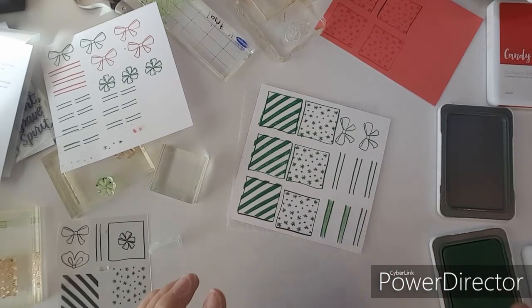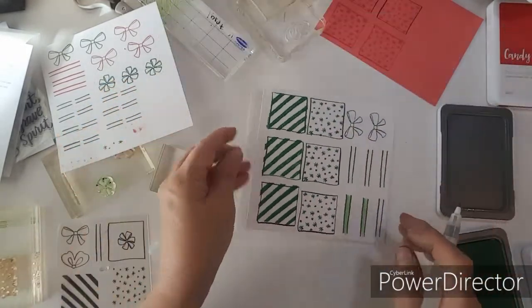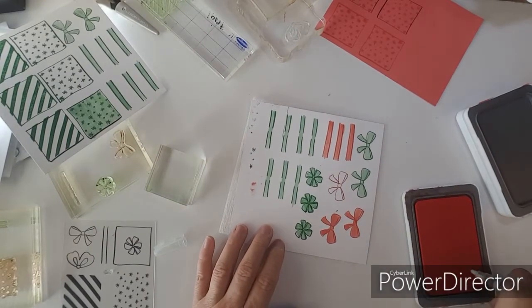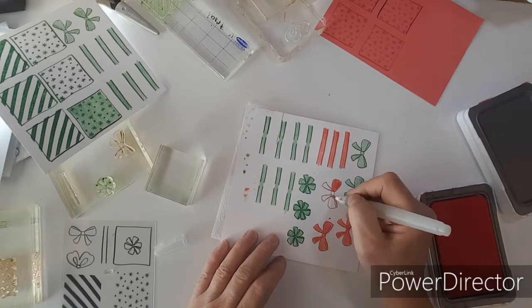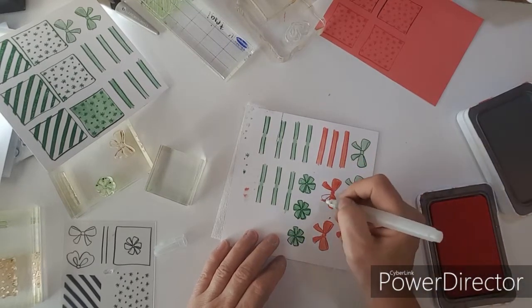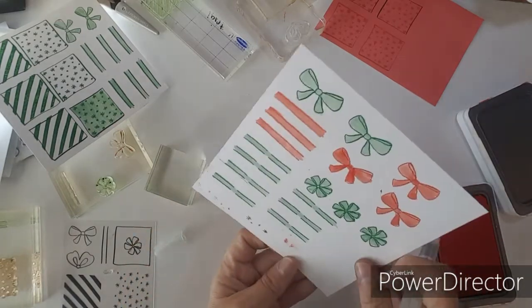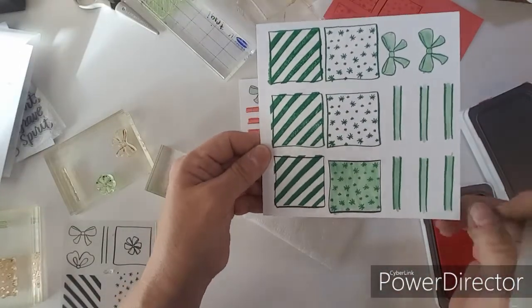I am going to go offline and color some of these in, and then I will come back and show you what it looks like. I am almost done with the red, filling it in — I just dab my paintbrush on the ink pad and that seems to be working pretty good. There's that, and then there's the green. I did color one in just to see what it looks like.